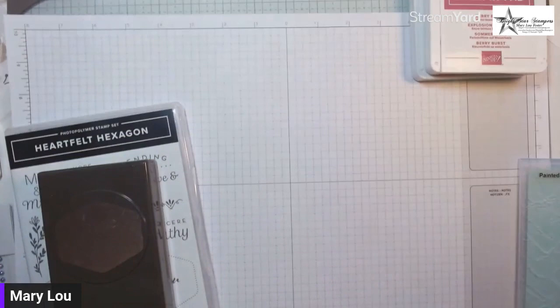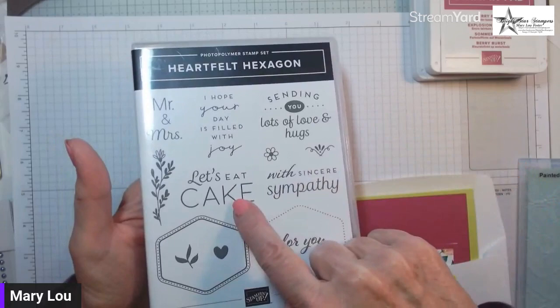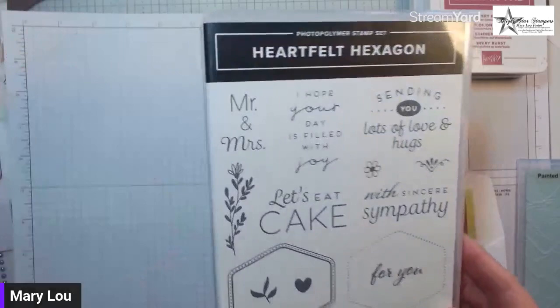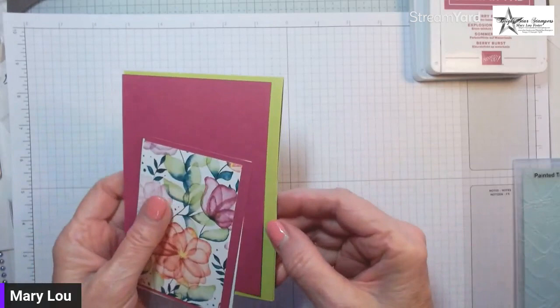This is the Heartfelt Hexagon stamp set — it's a very usable, multi-purpose set. Sentiments include 'Sending you lots of love and hugs,' birthday options, 'Let's Eat Cake,' 'Mr. and Mrs.,' and today I'm going to do 'Sincere Sympathy.' It's sized so you can stamp it sideways or up and down, and it has two different styles of borders that fit perfectly in the punch.